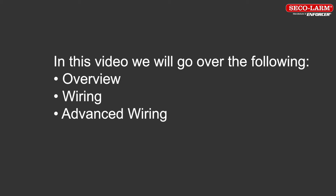In this video, we will go over the following: overview, wiring, and advanced wiring.